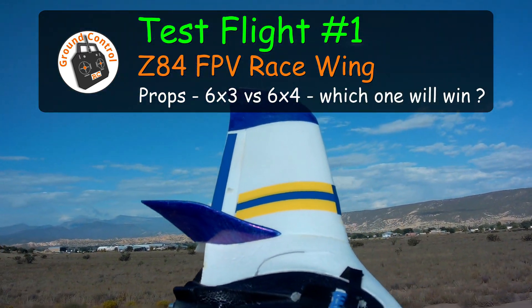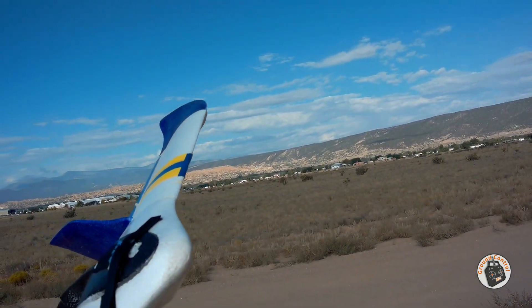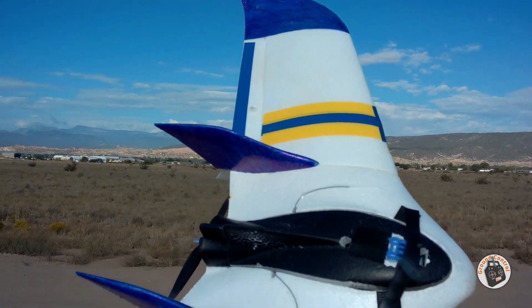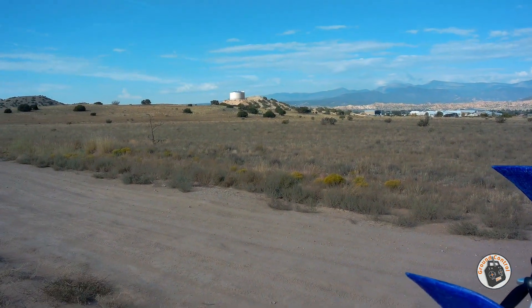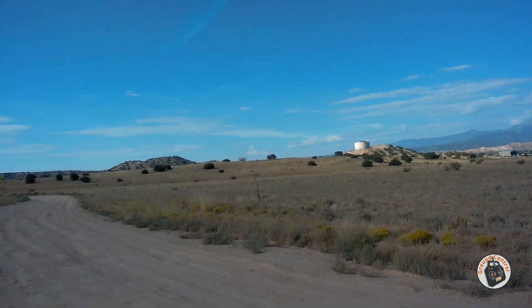I'm out here with my Z84 wing again. My third iteration of my landing skid has been a failure again. I just can't find anything with this wing that will hold up in this hard pack, rough hard pack out here.